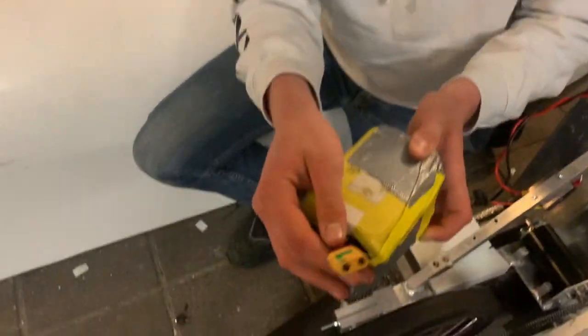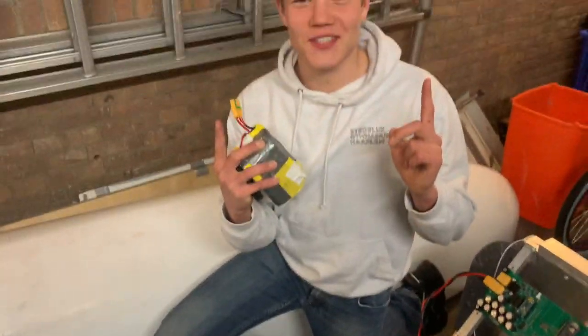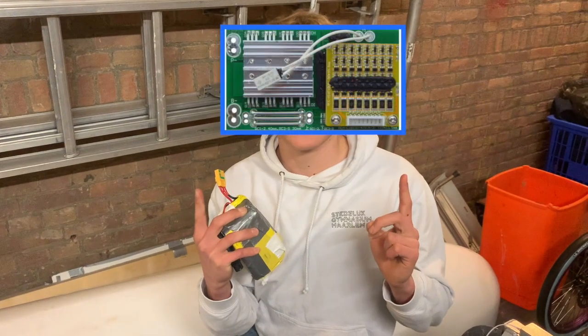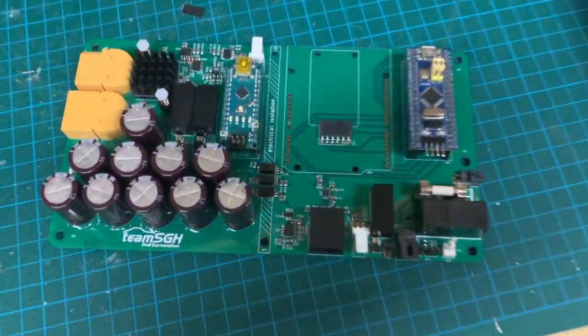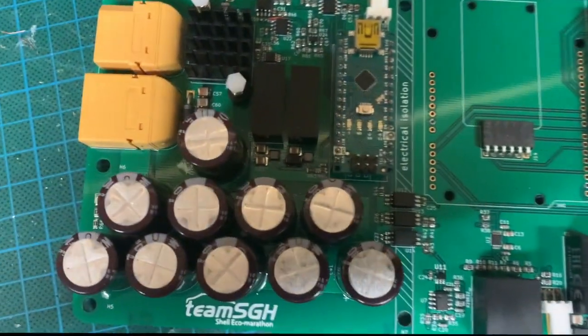It has only two terminals. And here you can see a picture of the BMS. And this is a close-up of our purpose-built motor controller.